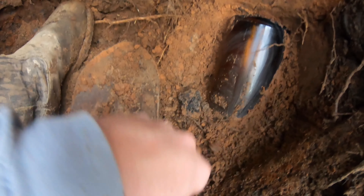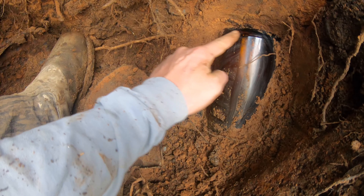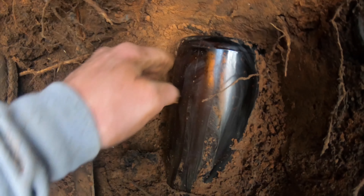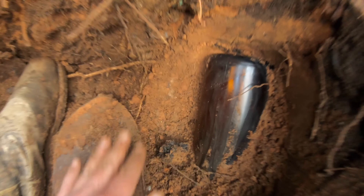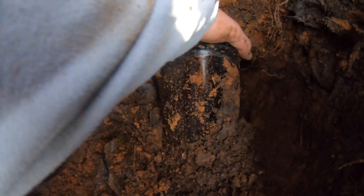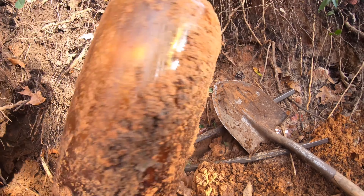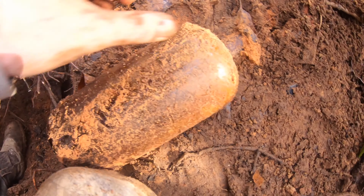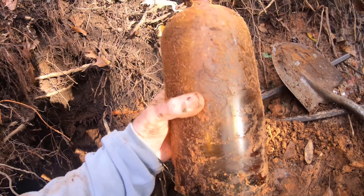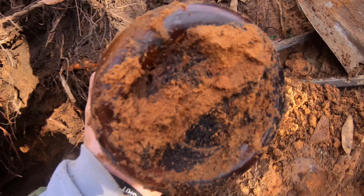Guys, let me show you — I've got a big old jug and it's got a thick seam line going around the base. It might just be a Clorox bottle, I'm not sure. I'll be back with you whenever I pull it out. Alright, here we go — let's see what it is. Oh my gosh guys, that is some kind of huge quart-type chemical bottle. How cool is that!